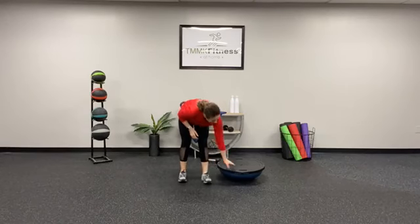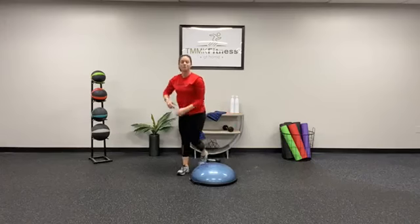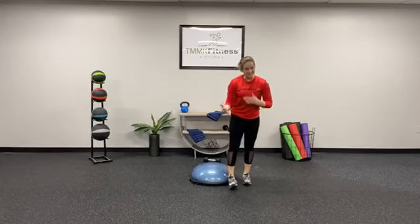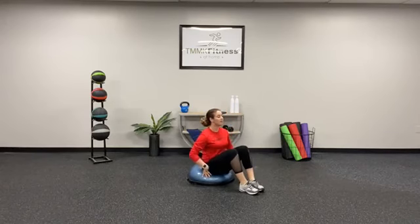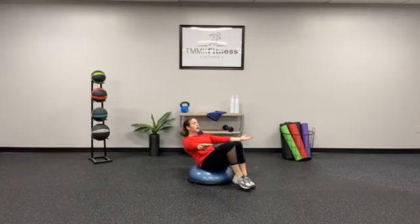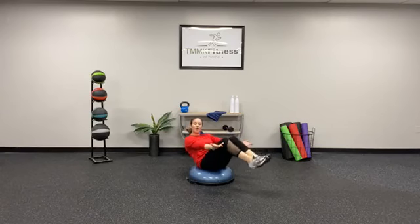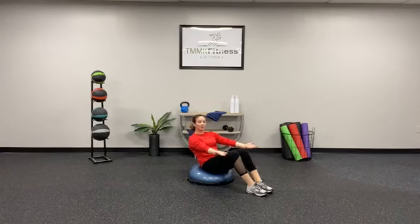Make sure your shoulders are stacked on top of that BOSU ball and you're very stable in the upper body — not much movement going on. Into the abdominal work: the first movement is a boat pose. On the BOSU ball, you're going to sit nice and tall, lean back, palms up, shins parallel with the floor. It will be hard. Or you can drop those feet down and stare forward.